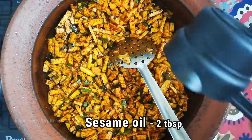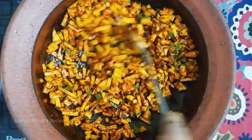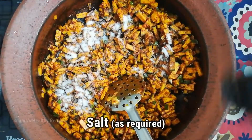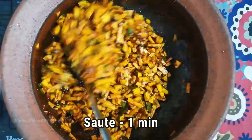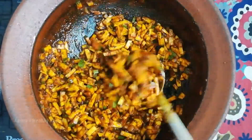It seems to be a bit dry, so I'm adding 2 tablespoons of oil. Just keep sautéing it for a few more seconds. Add salt as per taste — I'm adding about 2 tablespoons of salt. Now keep sautéing it for one more minute.